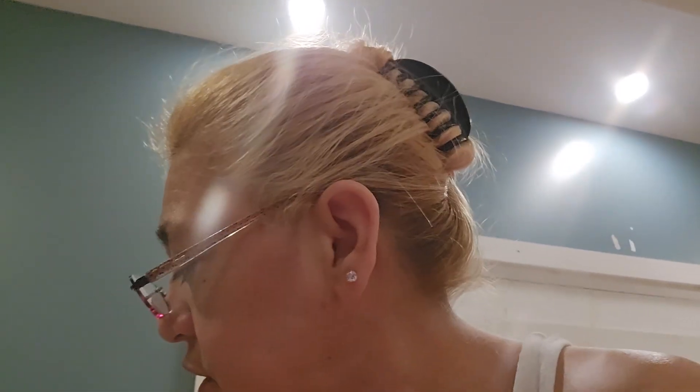Hey guys, I bought these pajamas for my Masterpiece doll — the ones I showed you earlier. I didn't think they were going to fit her because she's like a 4T. But they do fit her, so I guess she fits a 3T and a 4T.